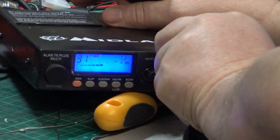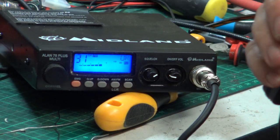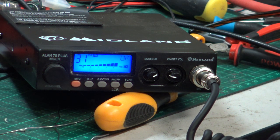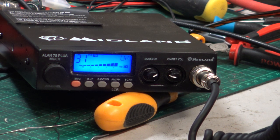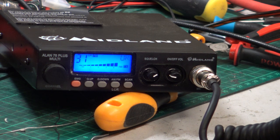So we'll plug this one in. Tango 21 testing the Midland Allen 78 Plus Multi with a standard dynamic replacement mic. This is the standard dynamic replacement mic.